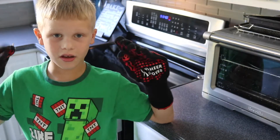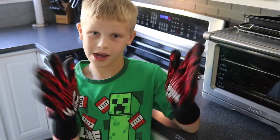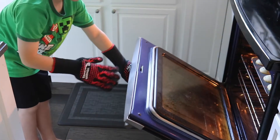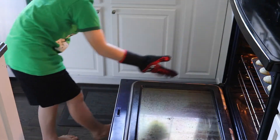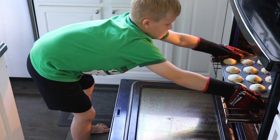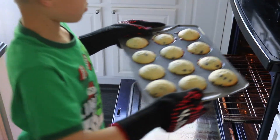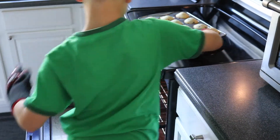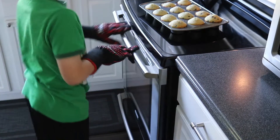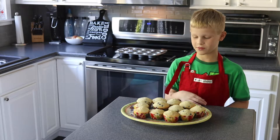Okay guys, the timer is done. I took off my apron because I won't need it anymore, and now I have these cool gloves. Oh, it's hot in there. Muffins are out of the oven, and boy do they smell good.